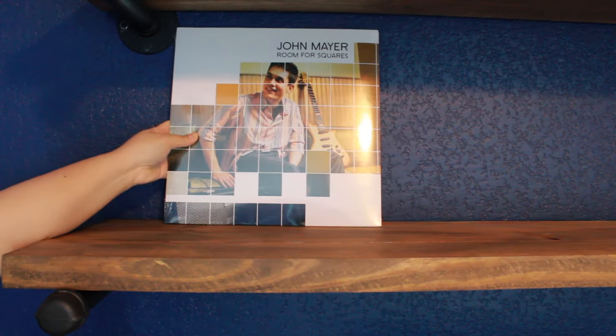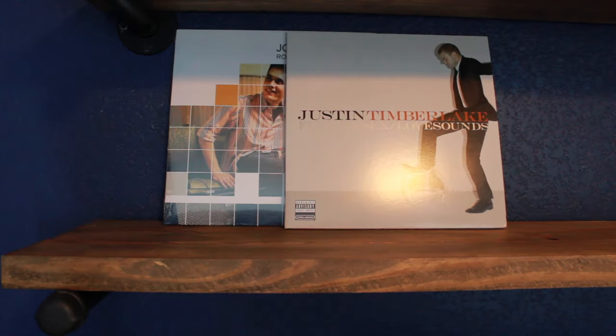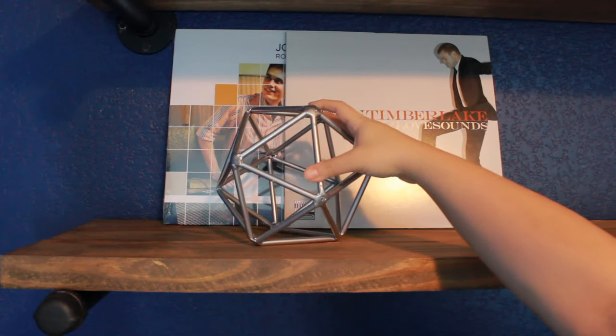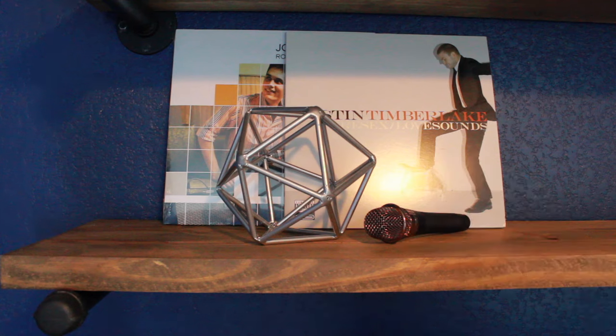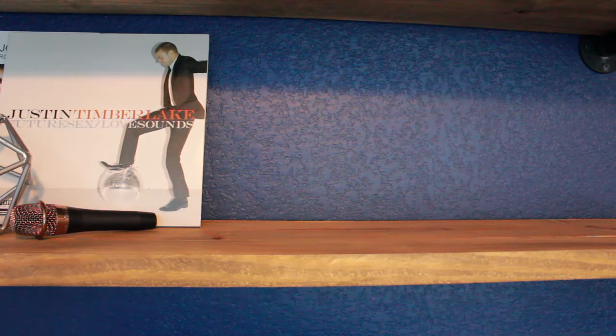So let's get started. As you can see, I started with an empty slate — I removed everything that was on here before because there was no organization, so I just started over. I love to start with the personal touches first. My husband loves music and he's a music producer, so I'm adding record vinyls from John Mayer and Justin Timberlake — two of his favorite artists. I also added some cool texture piece to help the records not fall.